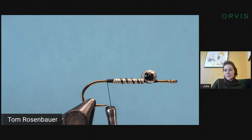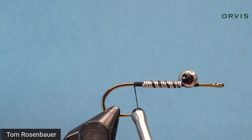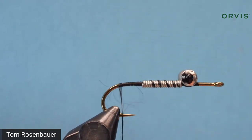Someone commented how clear the camera looks — I think the stream is just a little bit better today. Now wind the thread all the way back to the bend of the hook and let it hang.